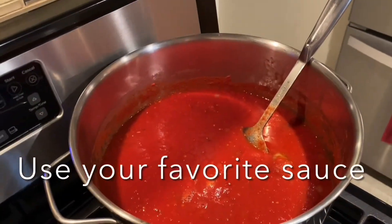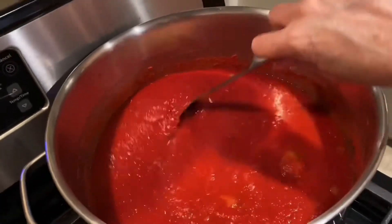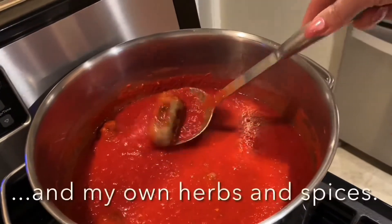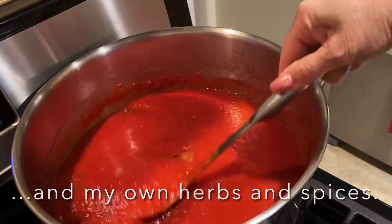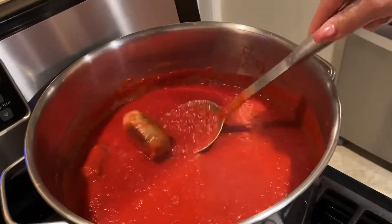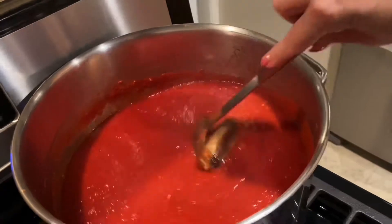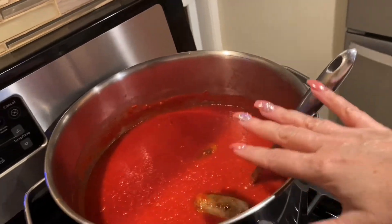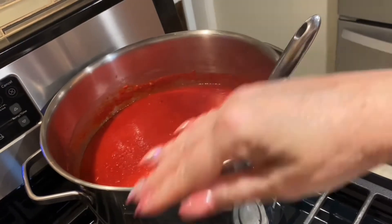In the meantime, I've got my gravy cooking over here, nice and bubbly. I've got some sweet Italian sausages in there — for my taste they have the best flavor. When we go ahead and start layering our lasagna, I'm going to crumble some of those up and put them in the layers.